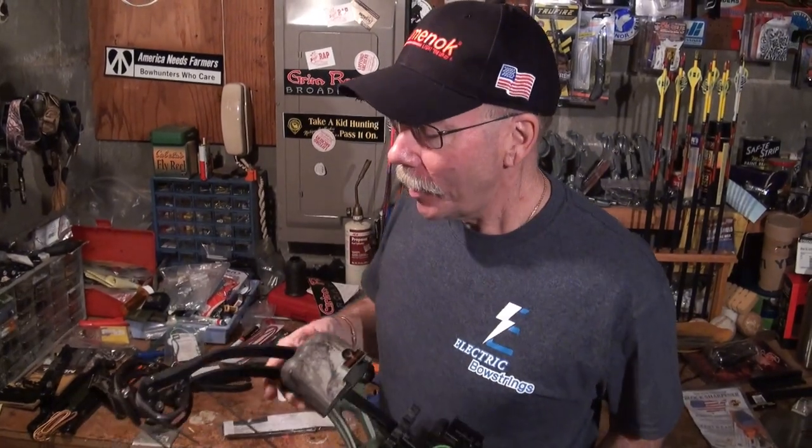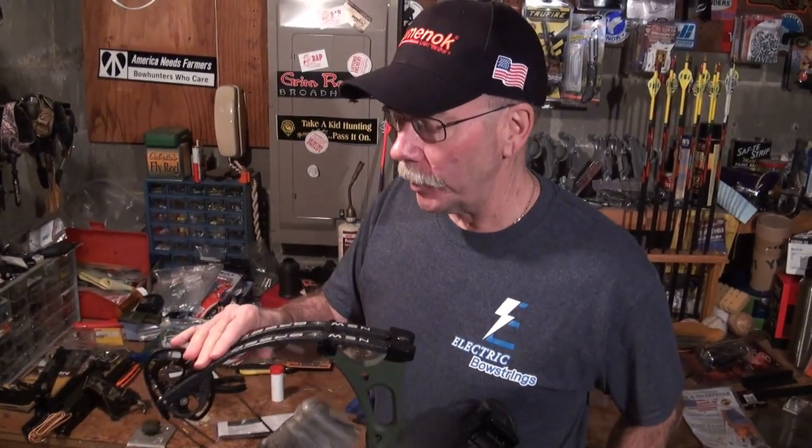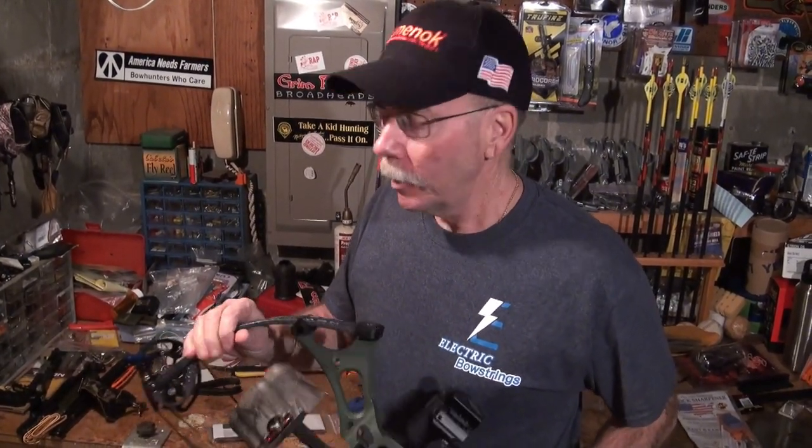It's that time of year where a lot of us are thinking about putting the bow away for the year — if you're not shooting winter leagues, or if the weather here in the Midwest is so terrible you don't want to be outdoors shooting. I like to clean my bow up and remove any dirt or grime before putting it away.